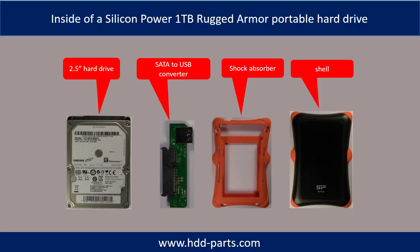Inside a Silicon Power Rugged Armor Portable Hard Drive is a 2.5 inch hard drive, a SATA-to-USB converter, and a shock absorber.